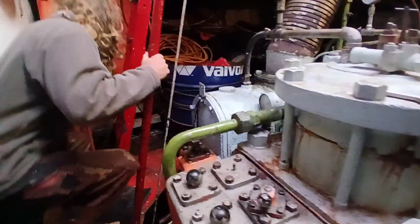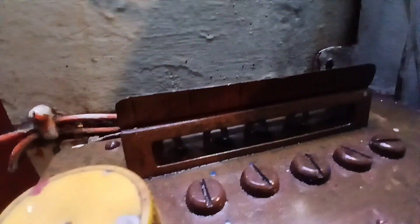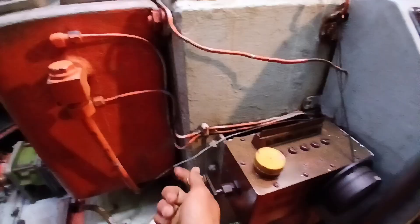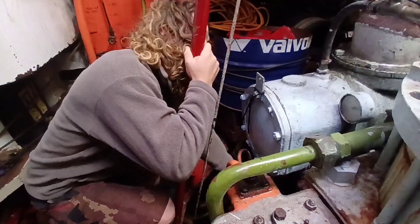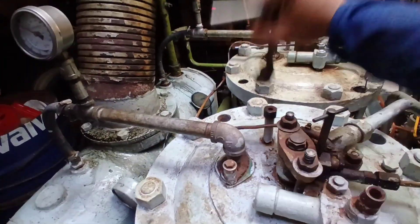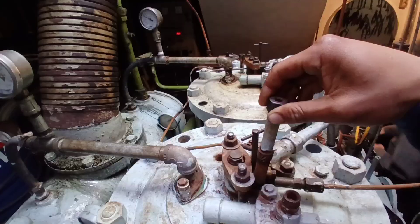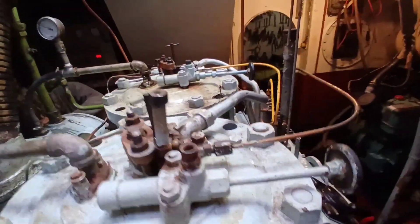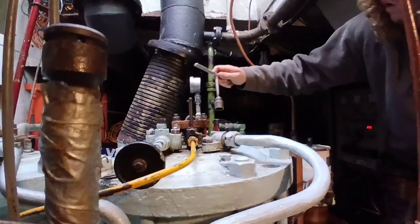Jude is going to prime the crankshaft with this lever right here, and I'm going to prime the inside of the cylinders. While he does that, I'm going to open up the compression pins — right here. Go ahead and get the second one open.